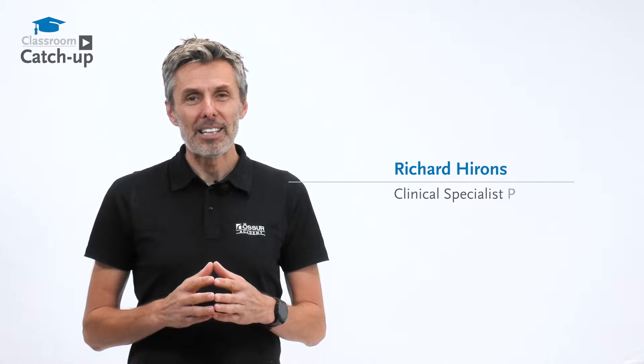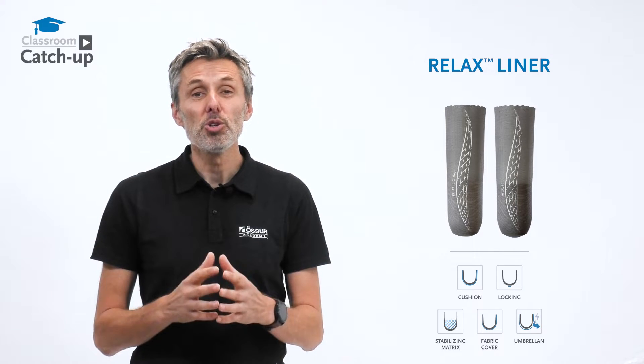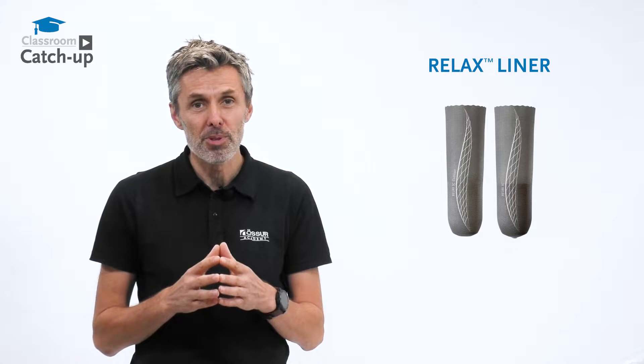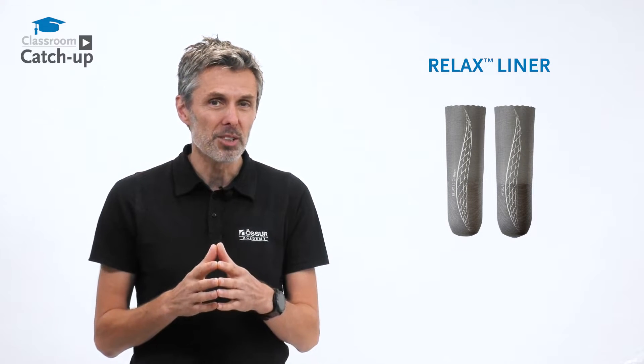Hello, I'm Richard, clinical specialist prosthetist for the Osser Academy, and today we're talking about Osser Relaxed Liners. Users have a choice of many different types of interfaces for a huge variety of reasons. One of those reasons might be for the management of phantom limb pain. The Osser Relaxed Liner is designed specifically to help with that.